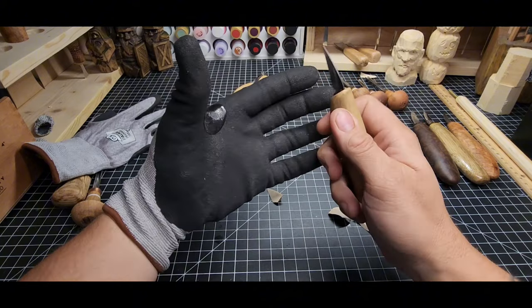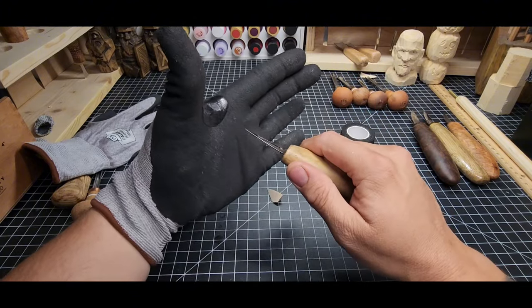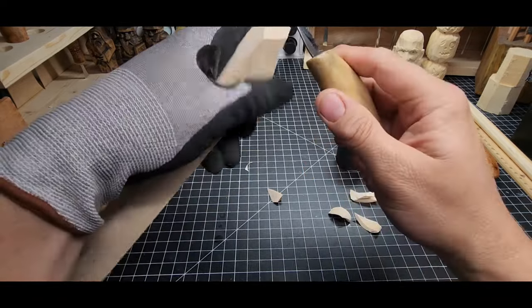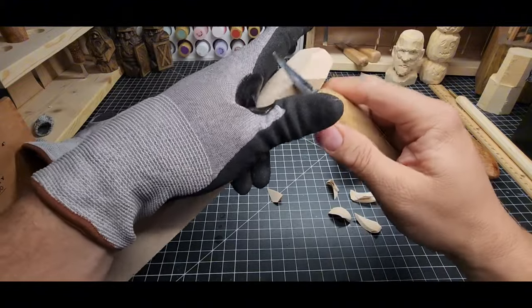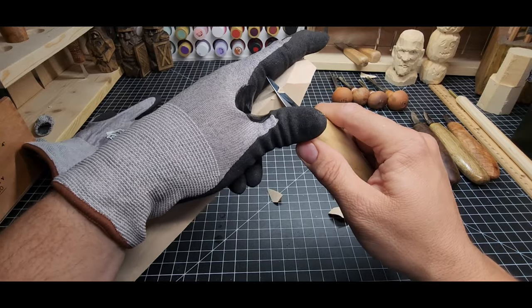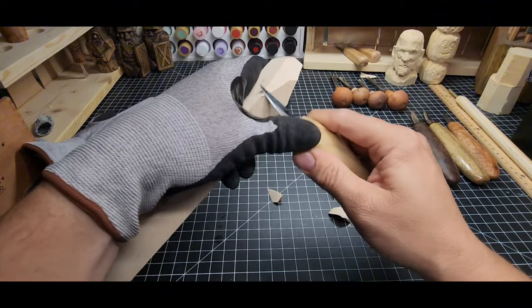The gloves provide cut resistance for slicing, but they don't provide cut resistance for stabbing. If you stab yourself, you're going to cut yourself — don't stab yourself. When you're new, the odds are you're going to wind up slicing your finger while not paying attention. You might go into the wood and hit your finger and cut into yourself, and that's what we want to avoid.